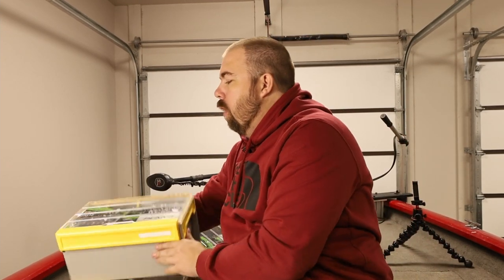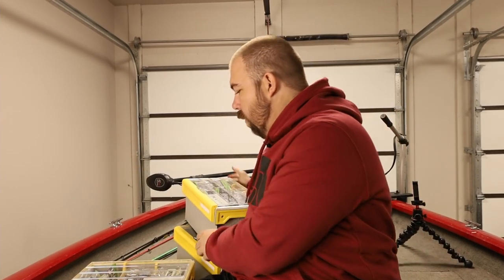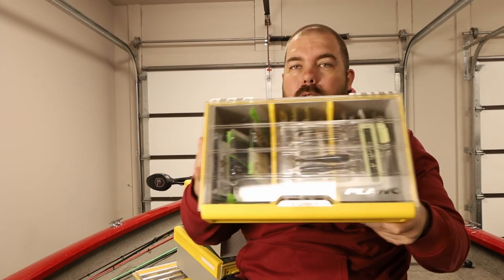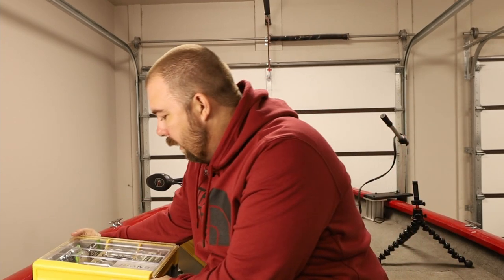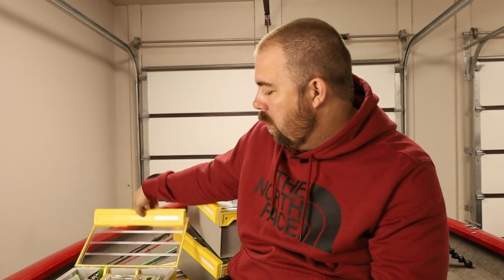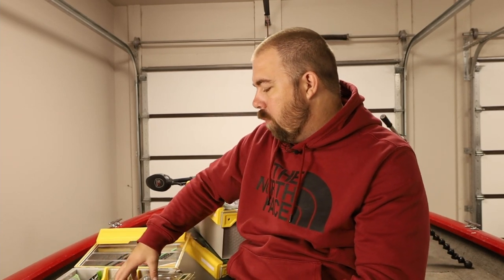I have another one here with creature baits — all sorts of creature baits — and that one's really heavy because I use a lot of creature baits. Then the last one is swim baits. The swim bait box is a little less useful because each package comes in a hard plastic case, so it takes up a lot of space and I can't store as many swim baits as I'd like. But for now it works since I don't carry that many.